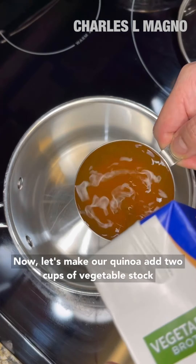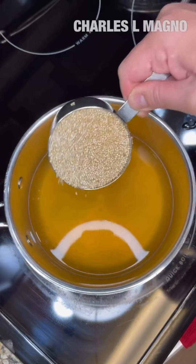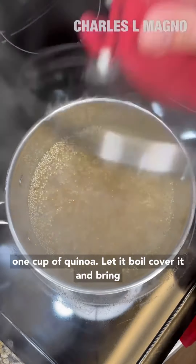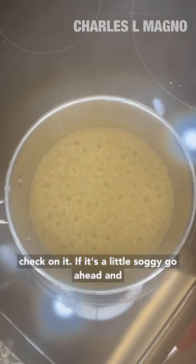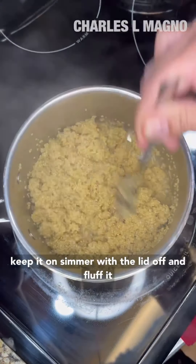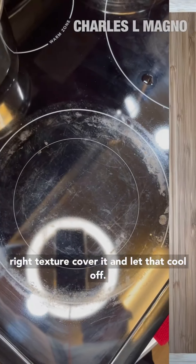Now let's make our quinoa. Add two cups of vegetable stock, one cup of quinoa, let it boil, cover it and bring it to a simmer for about ten to twelve minutes. Let's check on it — if it's a little soggy, go ahead and keep it on simmer with the lid off, and fluff it out every now and then until you get it to the right texture. Cover it and let that cool off.